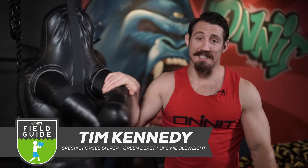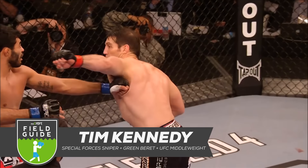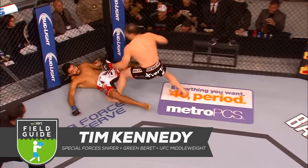My name is Tim Kennedy. I'm a Special Forces sniper, a Ranger, and a Green Beret, and I'm a middleweight fighter in the UFC — probably the number one contender. I got Fight of the Night knockout awards at Fight for the Troops, and I think this is probably why I'm qualified to teach you how to throw a punch.